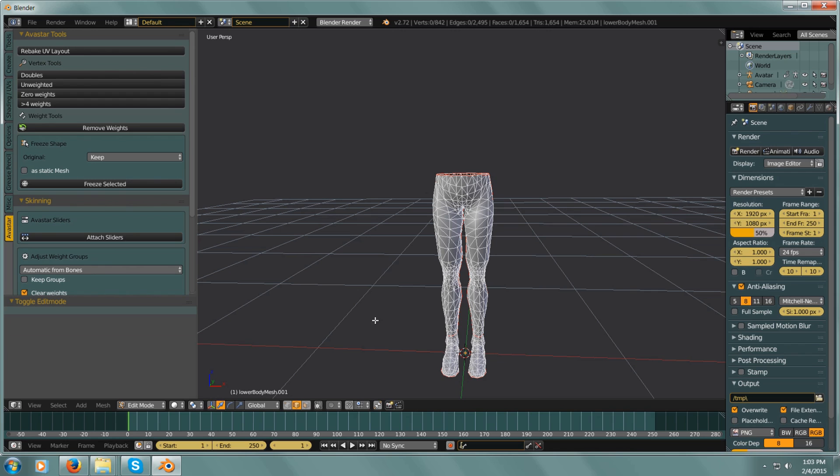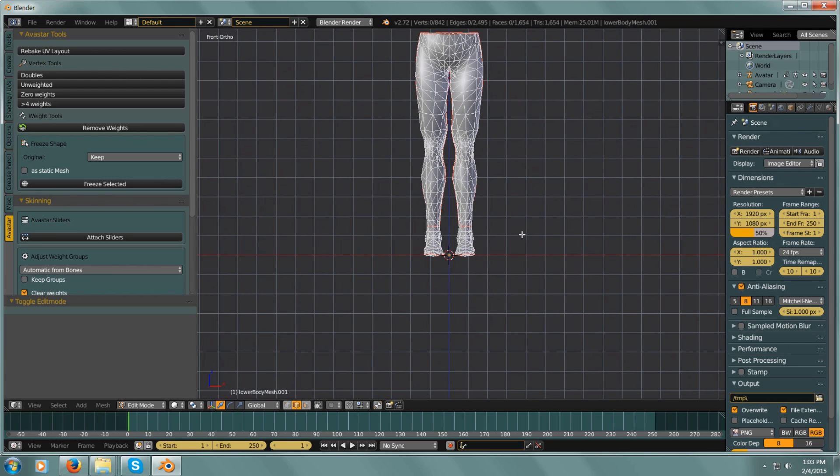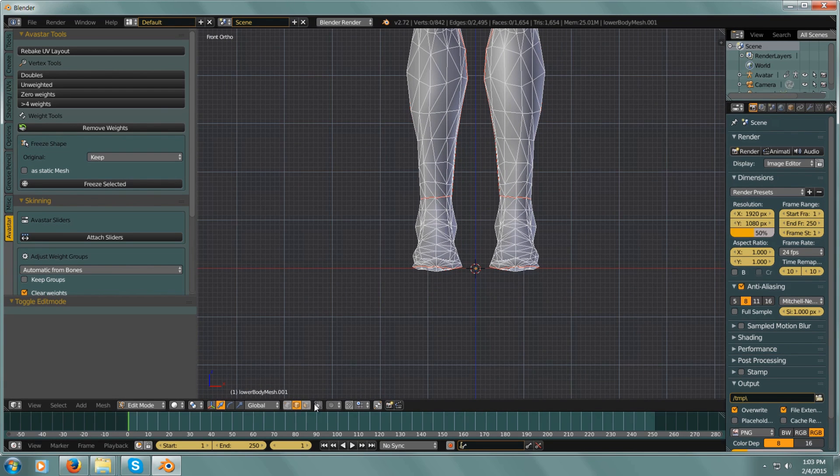I'm going to hit 1 on the keyboard, then 5, and let's zoom in on these feet because we don't need these feet in a pair of pants.